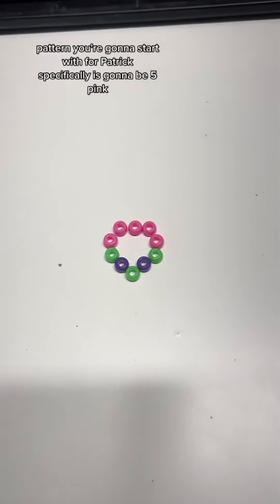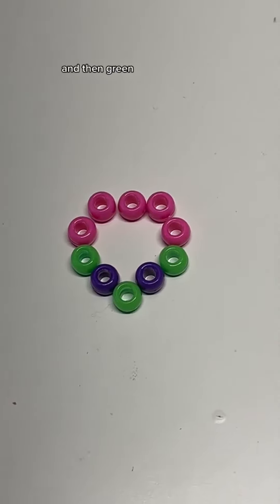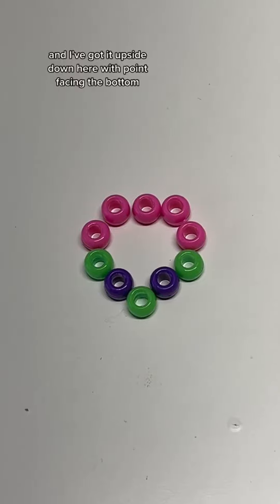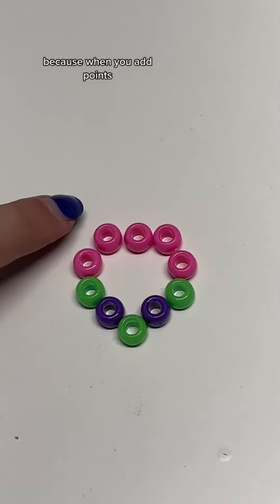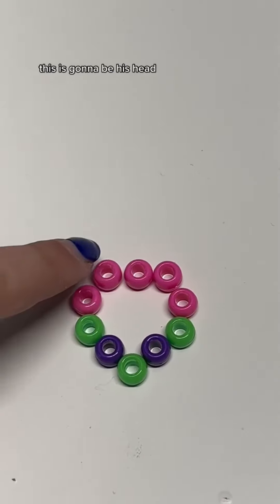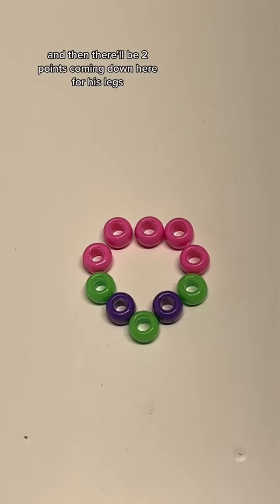The pattern you're going to start with for Patrick specifically is going to be five pink and then green, purple, green, purple, green. I've got it upside down here with the point facing the bottom because when you add points, this is going to be the top — this is going to be his head — and then there'll be two points coming down here for his legs.